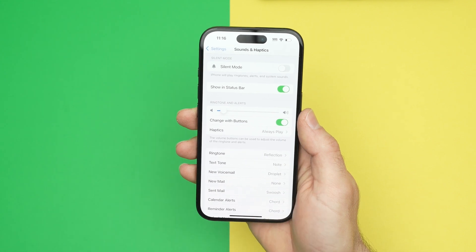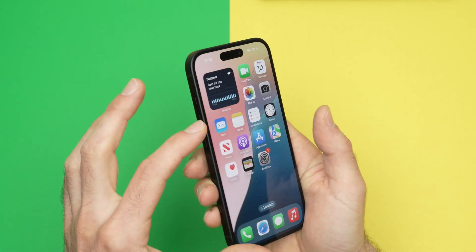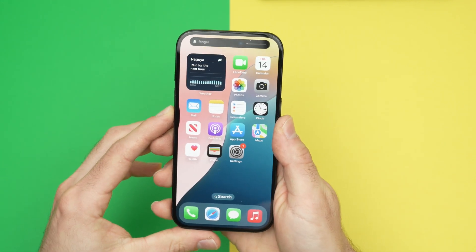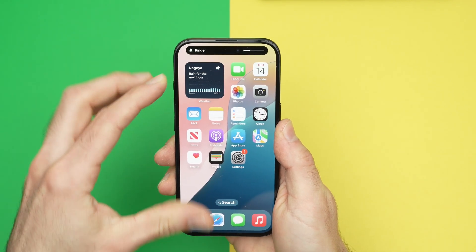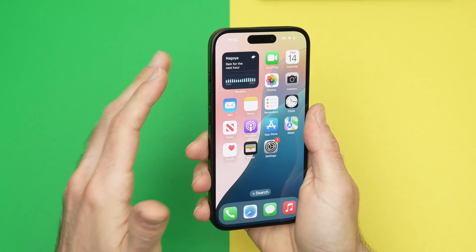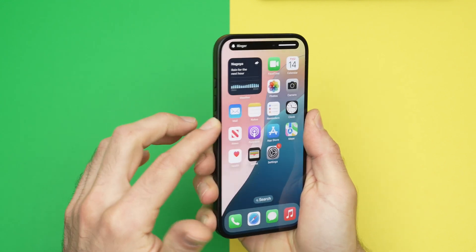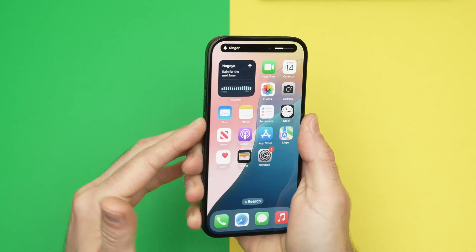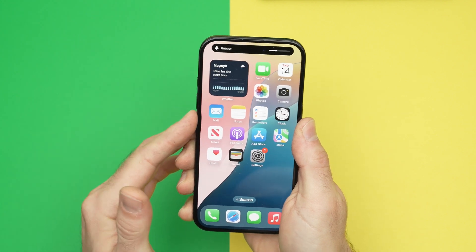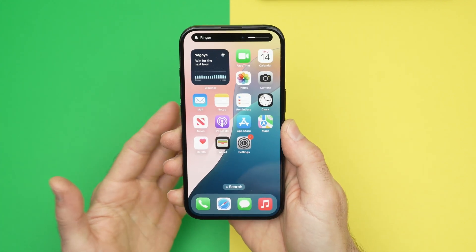Press over here on this toggle until it's green. Then when you exit this, you're going to use the volume up and volume down buttons on the side of your iPhone. Over here you see Ringer — it will be for your ringtone, but also the volume of your alarm. So every time you press volume up, your alarm volume will go up; volume down, it will go down. You'll see it over there and you won't need to go into settings every time you want to change that.